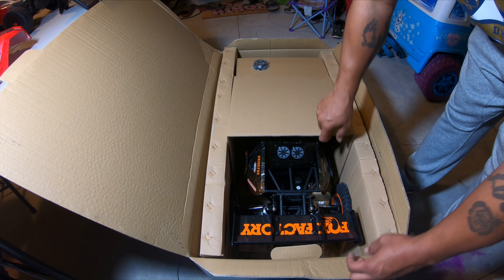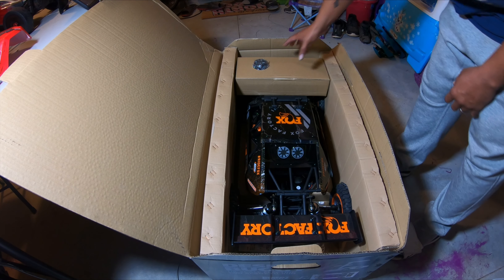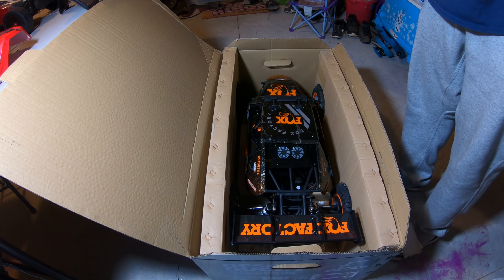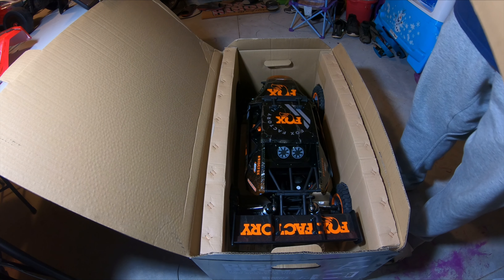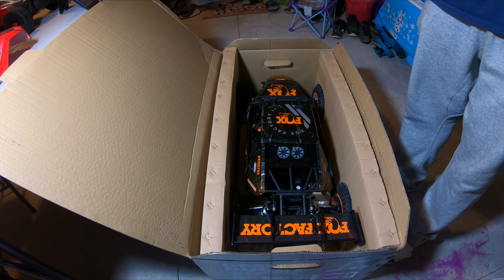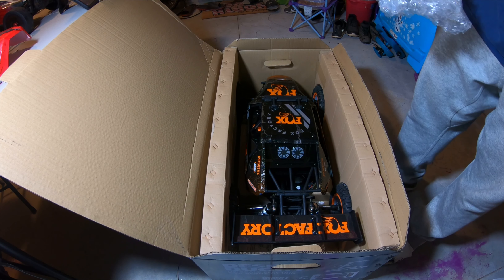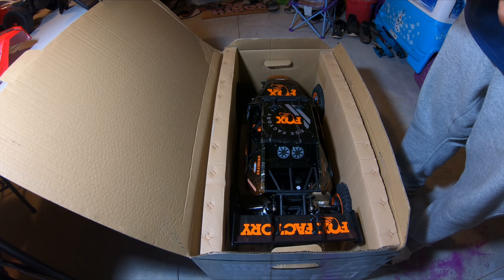This thing is massive! There she goes looking all good in her glory. As y'all know this is the DX2E radio. I've been having a problem with my Spektrum smart receivers on two of my cars - my Kraton 8S and my DB Pro. I had to send back both receivers and get new ones because they both had issues.